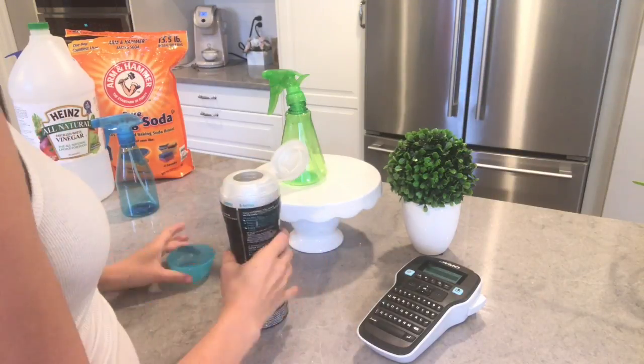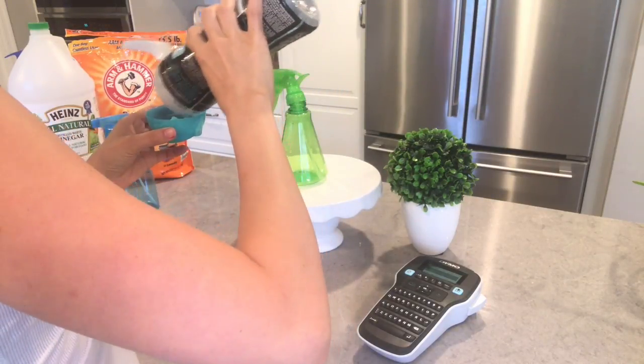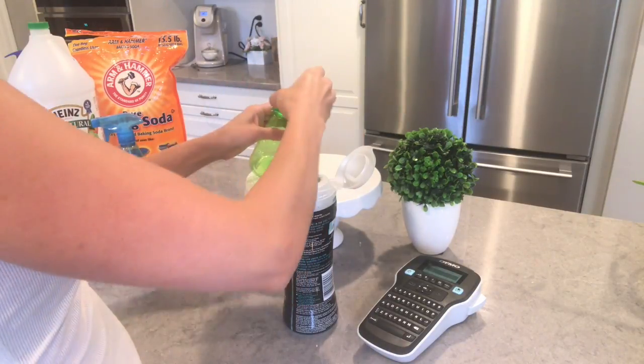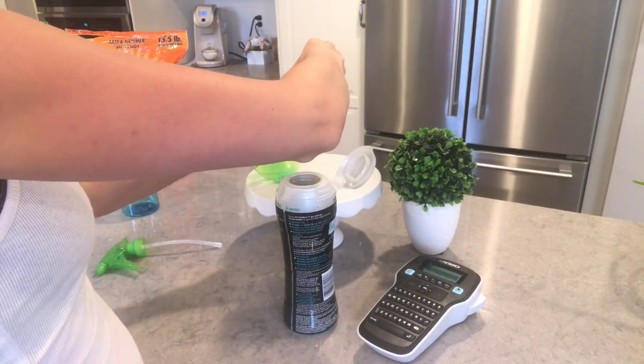Next I'm making my DIY room deodorizer, a Febreze type of spray. I'm using Downy Unstoppable scent boosters and lukewarm water. If you want a stronger scent, just use more scent boosters.